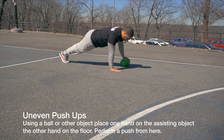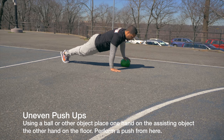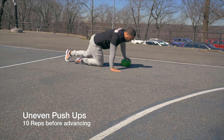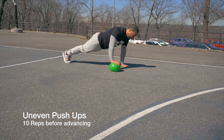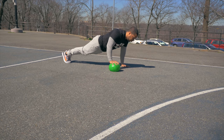Uneven push-ups. Using a ball or another object, place your hand on this assisting object and then perform your push-up. Having your hands uneven puts more of your body's weight towards the hand that's on the floor. Remember to do both sides to stay balanced. The goal is a 10-rep maximum for each hand. In this video, I use a dollar ball from the 99-cent store.